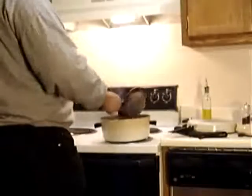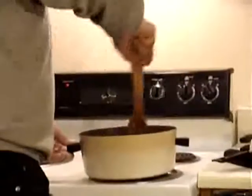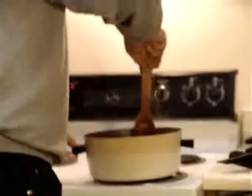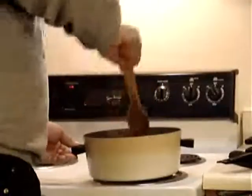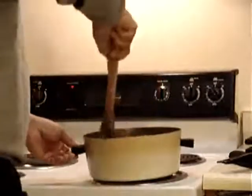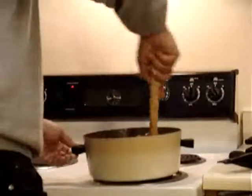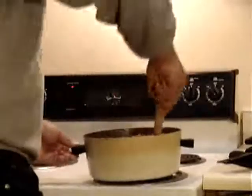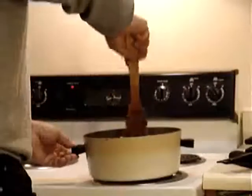Now I add my beans — beans, rinsed, well drained, goes in. Stir them up. Do a little stir, dig in, lift it up a bit, turn it over.